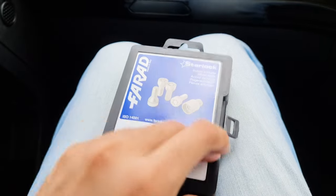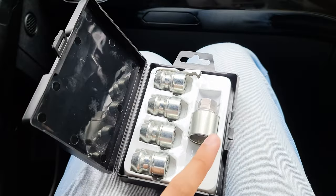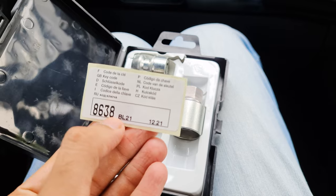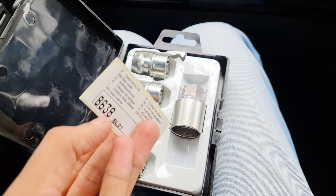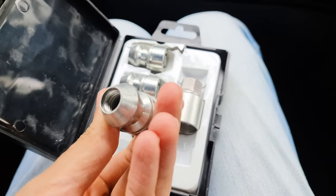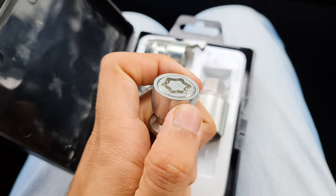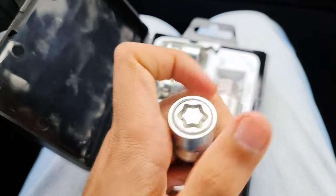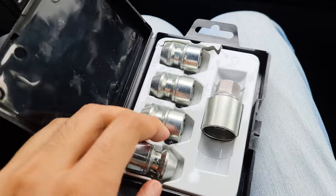Let me tell you what is special about this product. First of all, the instructions are in German, since this is a German product. It looks like a normal stud and will tighten normally. But when someone tries to open it — if anyone tries to open it with any tool — the outer part will just spin freely. As you can see, it will just spin. So to open it, you need a specific male part — a specific matching tool.